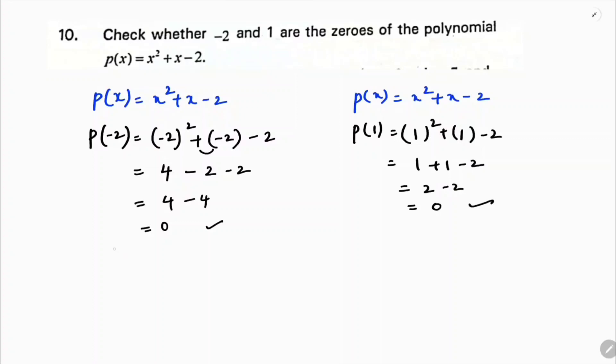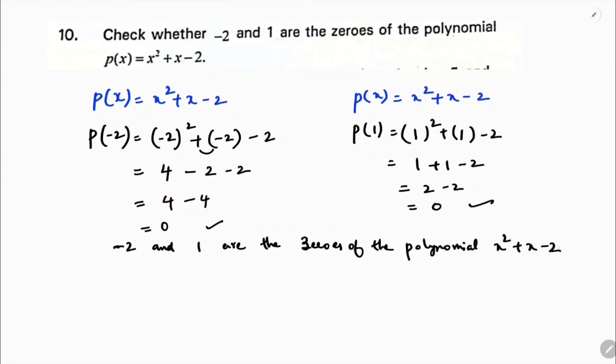Therefore, both minus 2 and 1 are the zeros of the polynomial x squared plus x minus 2.